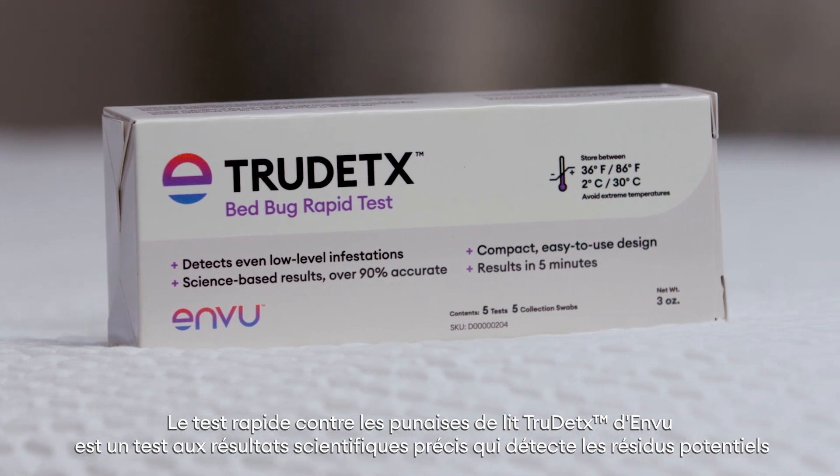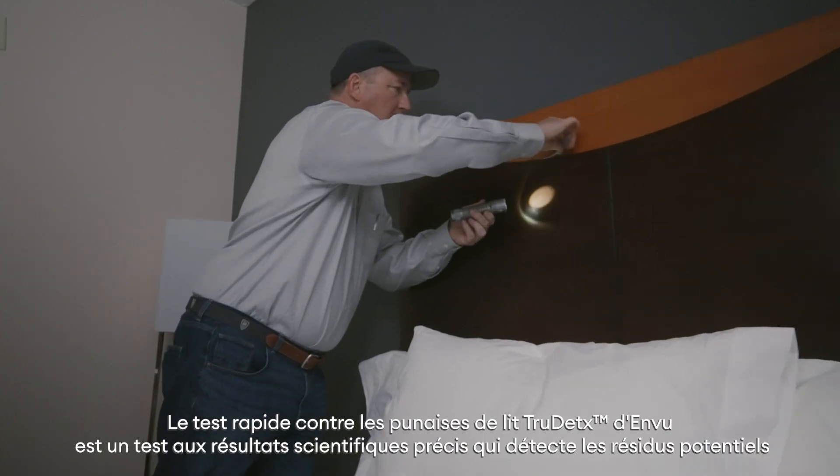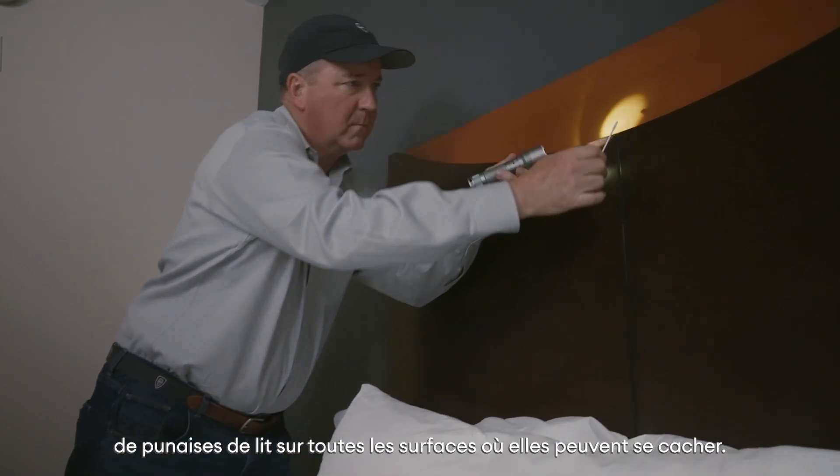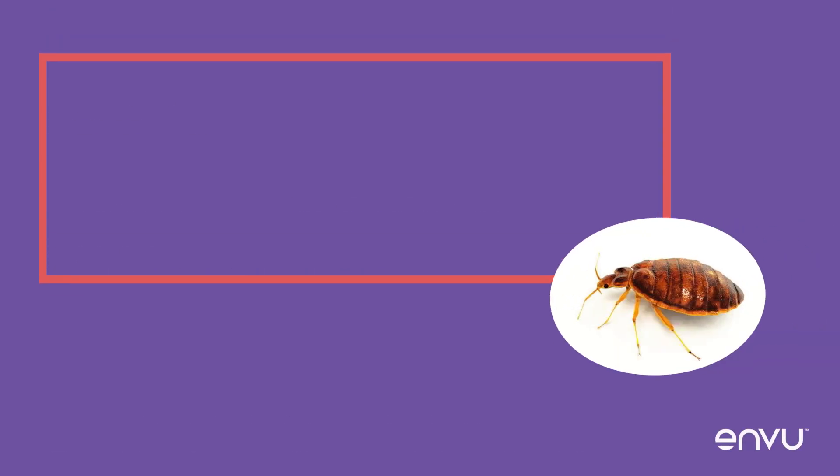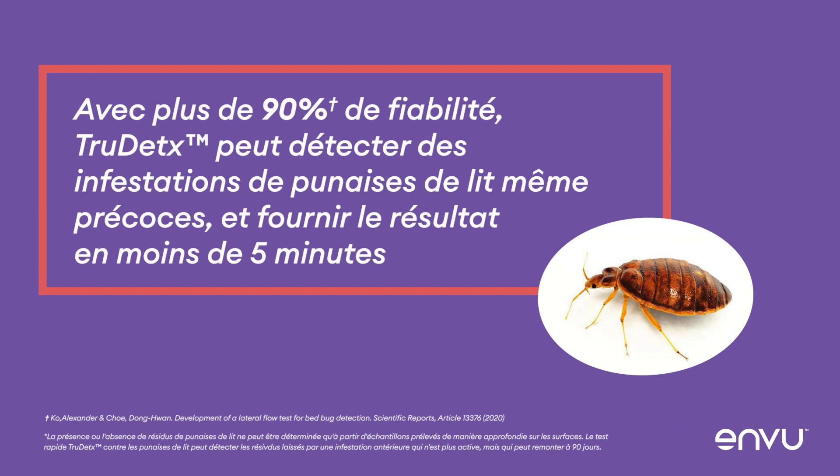Enview's True Detects Bed Bug Rapid Test is a highly accurate, science-based test for detecting potential bed bug residues on surfaces where they hide. With over 90% accuracy, it can detect moderate to even low-level bed bug infestations on-site and provide results in five minutes.